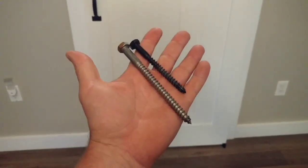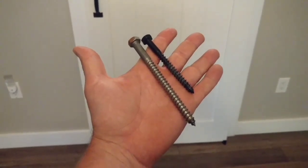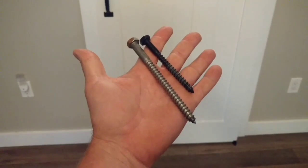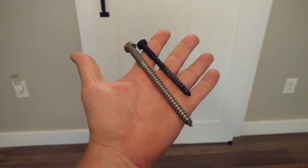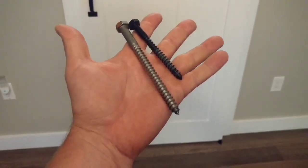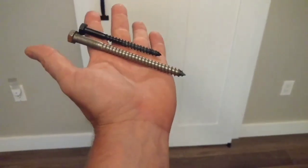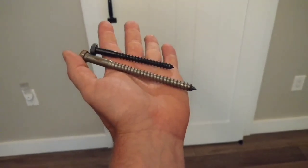The black screws are the ones that came with the kit, but I actually had to purchase longer screws to make sure they went securely into the studs, as I have drywall over top of plaster. The ones that came with it are about three inches, and the ones I purchased are five inches — you can see there's quite a big difference, and the five-inch ones are also quite a bit thicker.